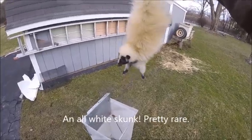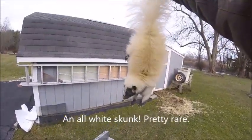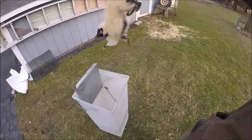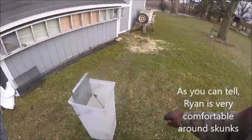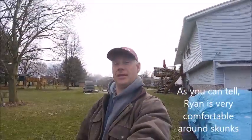Have you ever seen an old white skunk before? This is my first all white one. He does have a black face and some black paws, some black markings on his belly, but he's mostly white. How weird. That was my stupid human trick of the day. Thank you.